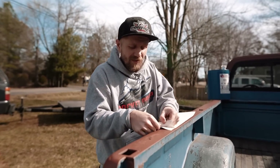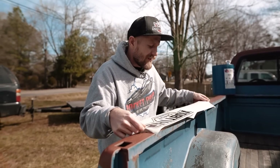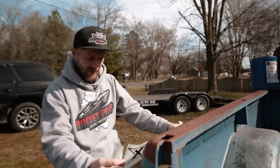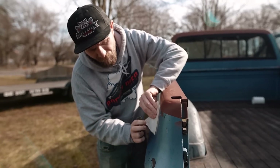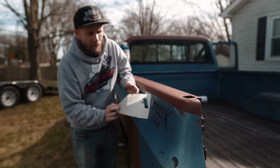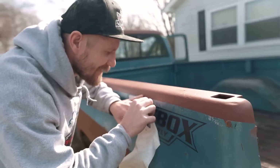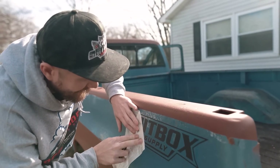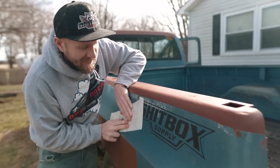I will have some extra stickers too. So if you guys are going and want some Shitbox stickers, Mallory printed a bunch of these out. I'll have a bunch on hand in different colors and all that kind of madness. It peeled the paint off, so the sticker's not going to stick.